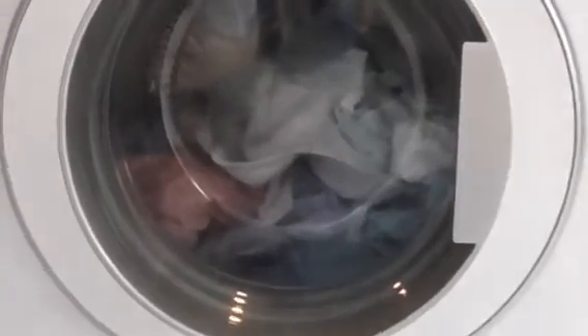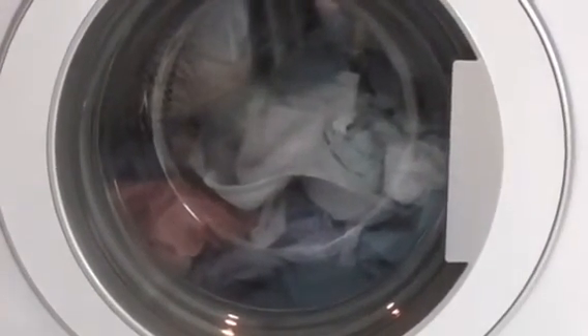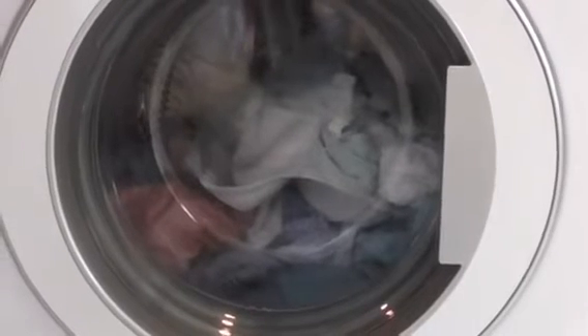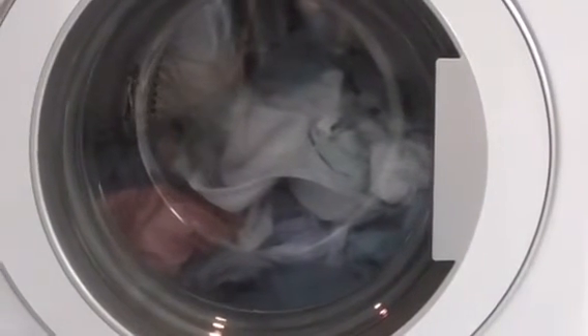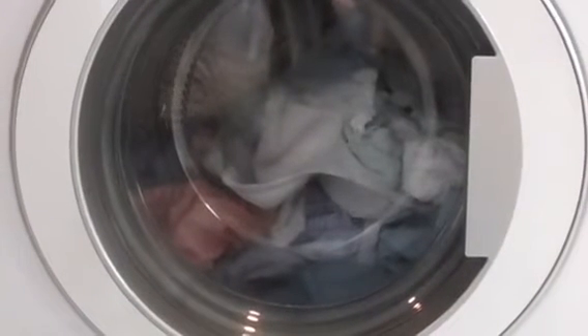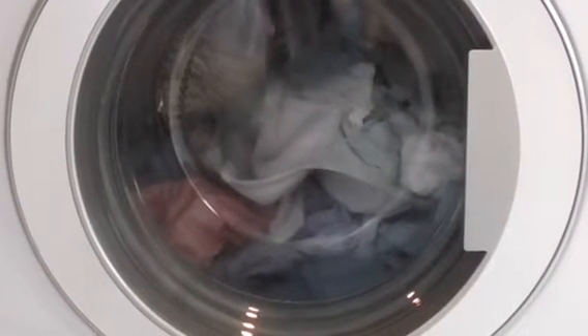Just letting you know, we're about to do the rinse version of the whites — just putting it on rinse now.